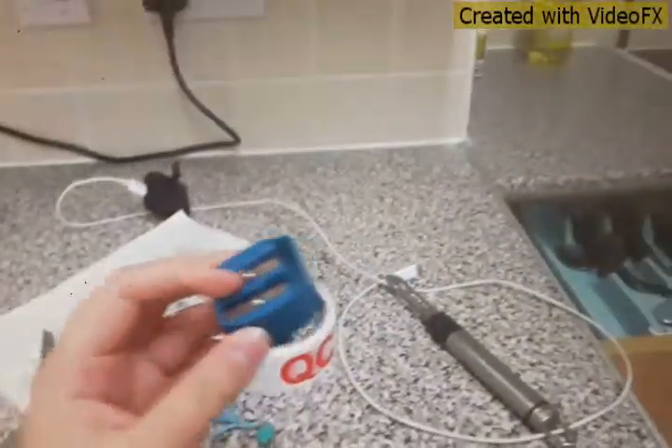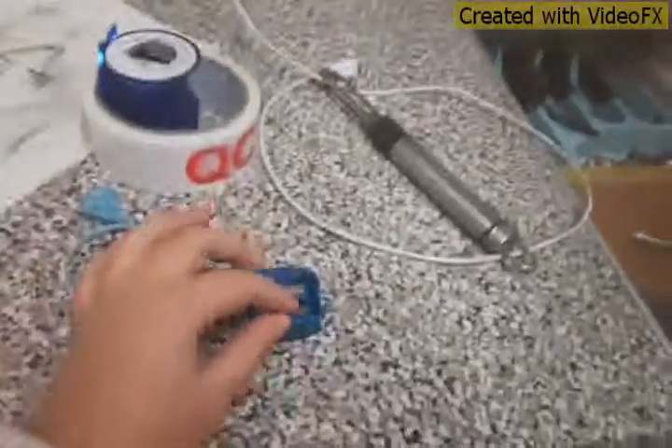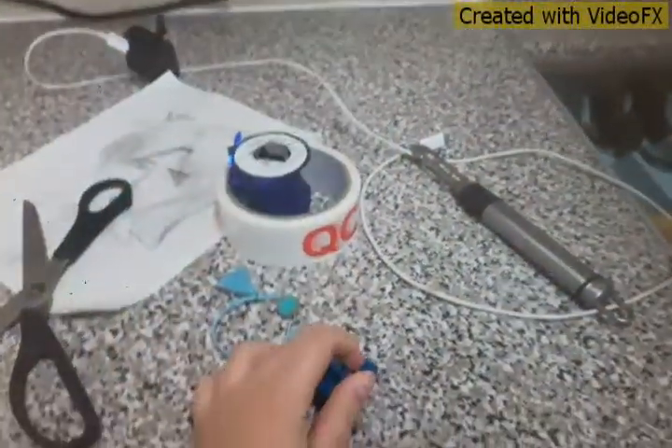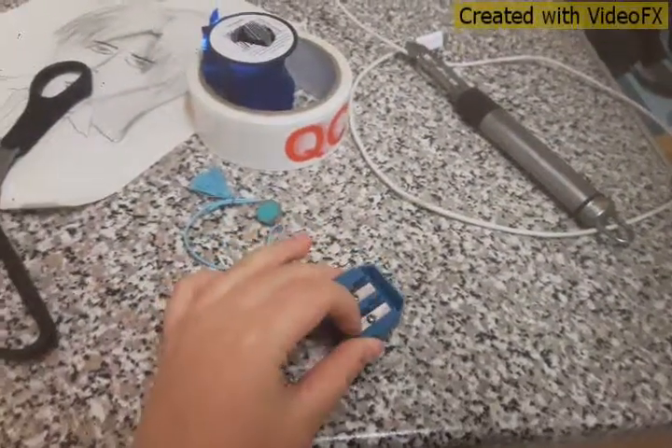I've pretty much always wanted to be a spy, so today I will show you how to make a quick spy razor blade bracelet. All you need is an old sharpener, or something with a blade.